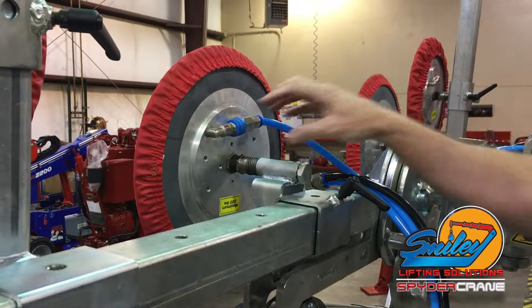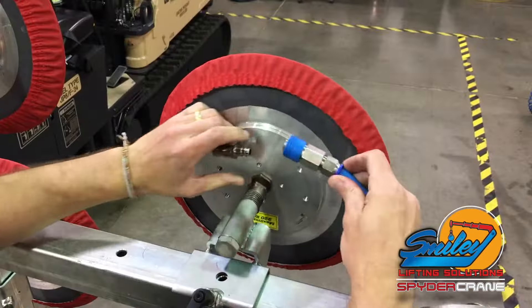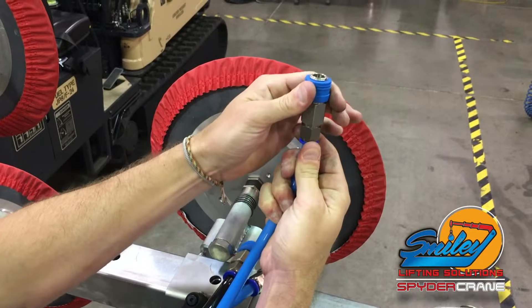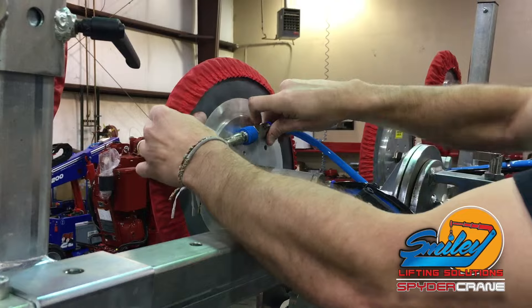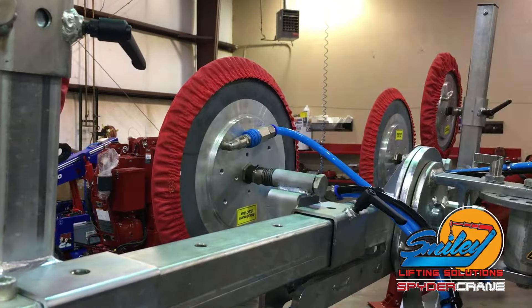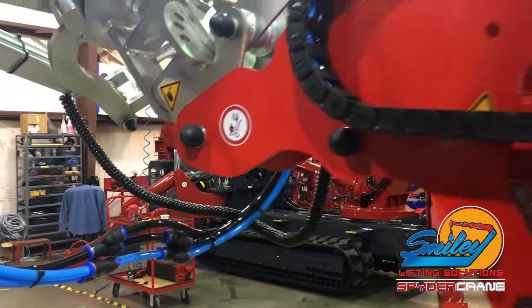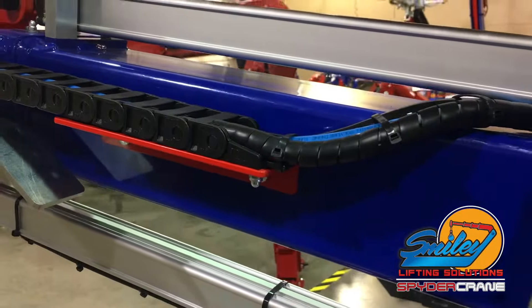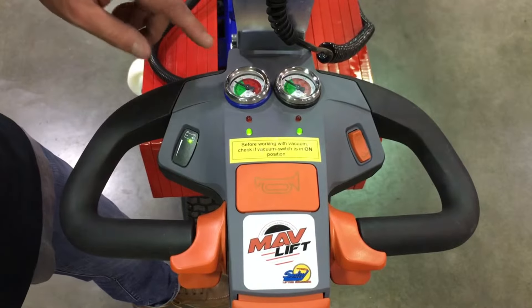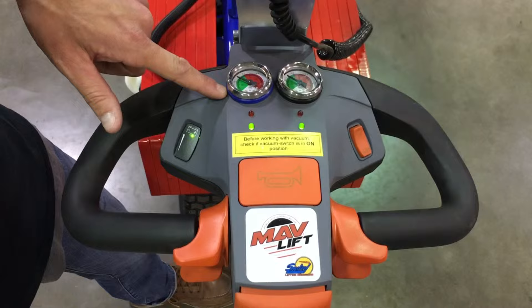The cups may be attached or detached from the suction hoses using the quick release hose disconnect system. The MavLift has two independent vacuum pumps and systems for increased safety during a lift. These systems are designated with either blue hoses or black hoses throughout, and these colors also correspond to the appropriate vacuum gauge located on the MavLift handle.